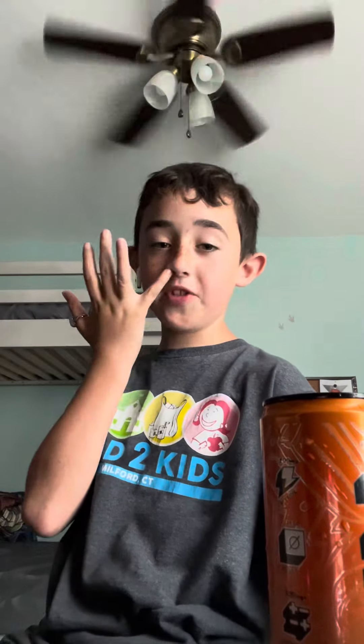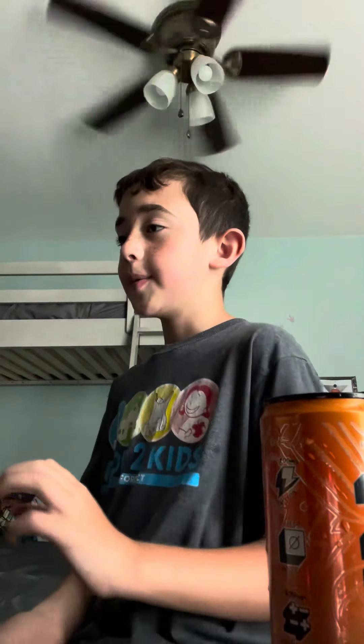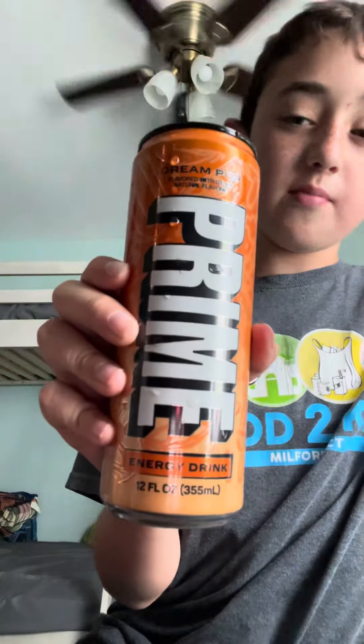All right, so it's really like every other Prime mixed together with a soda taste. So I'm gonna be rating the new Dream Pop Prime.